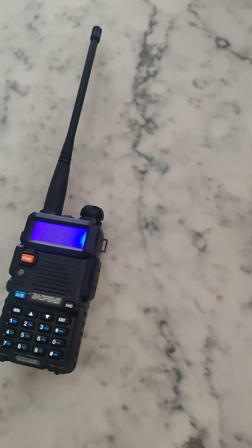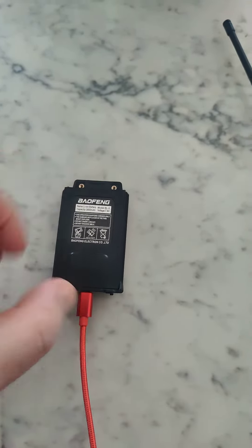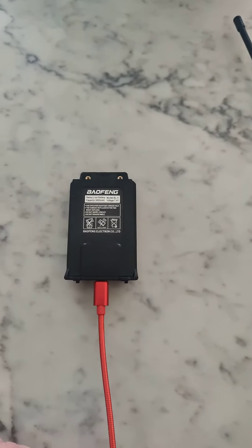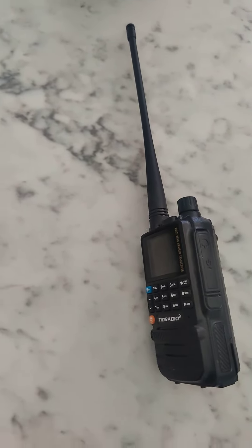So if you already have an investment in Baofeng radios, you can get the upgraded battery — they have a couple different styles out there on Amazon and eBay. If you don't have a Baofeng, get this instead. I'm out.